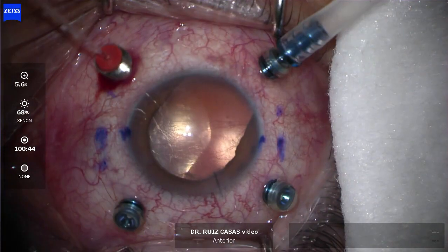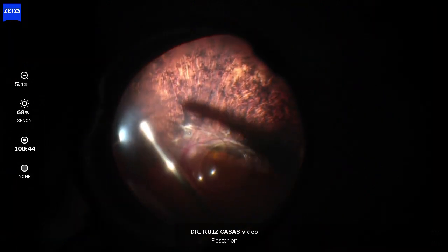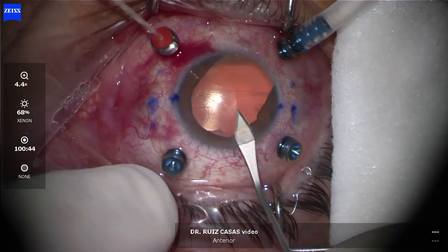It opened the inferior gap and the IOL migrated into the vitreous cavity. You can see the large trauma to the retina that occurred after the ocular trauma. Now performing the vitrectomy, you can see the nuclear remnants.